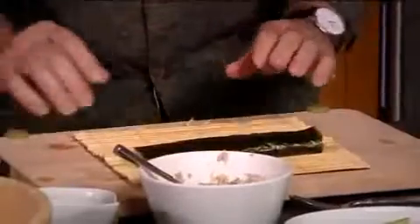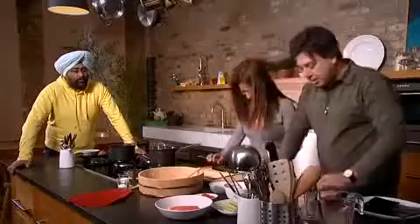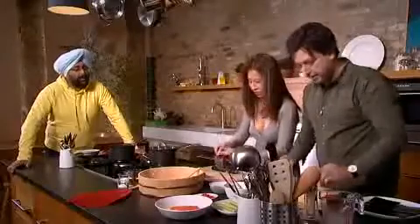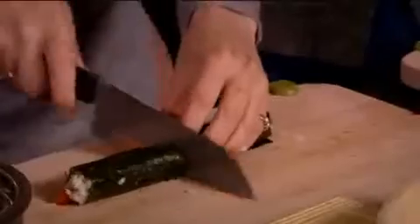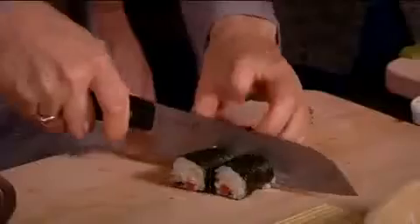Beautiful! Mine's a bit... I've seen it. Don't tell anybody. Now what happens? You wet the knife slightly, then cut into half first. Yes. And put these two together and into three. You don't need to cut that anymore — it's fine just as it is.